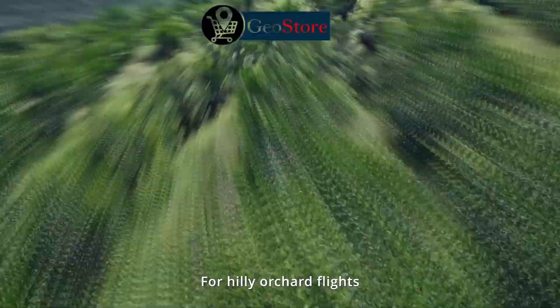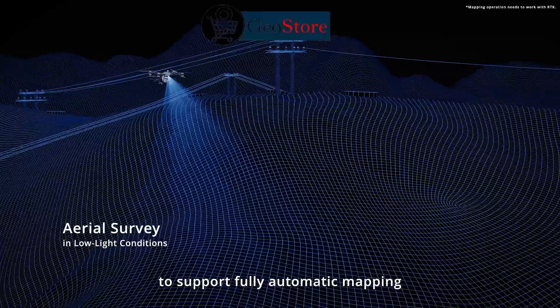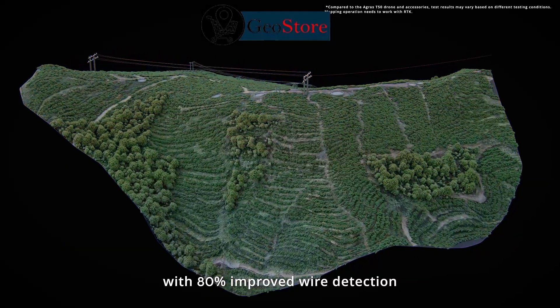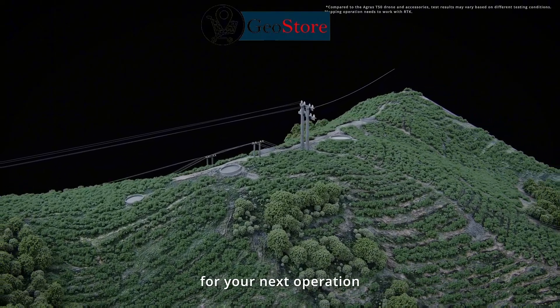For hilly orchard flights, LiDAR teams up with an FPV camera to support fully automatic mapping, even in low-light conditions. After survey, the system generates 3D construction maps with 80% improved wire detection, ensuring the most precise route planning for your next operation.